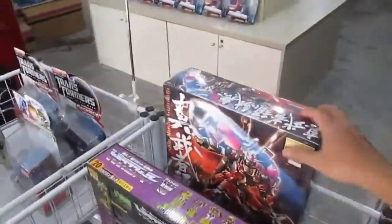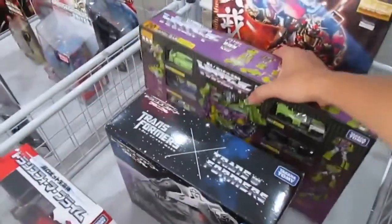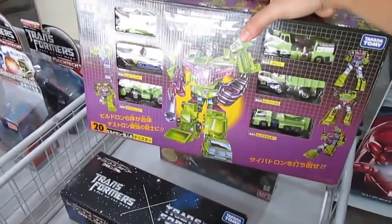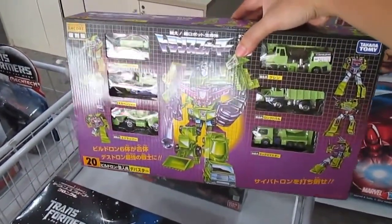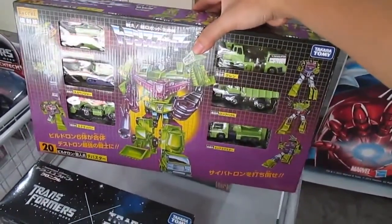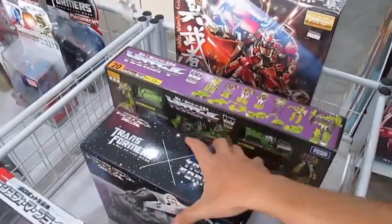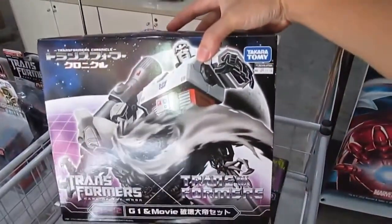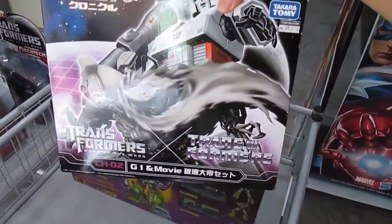We have Musha Gundam from Bandai. And this is a G1 Constructicons set, with a picture of Devastator on the box.